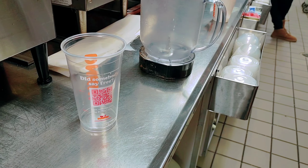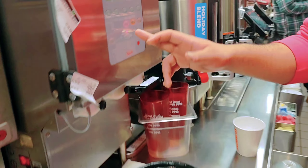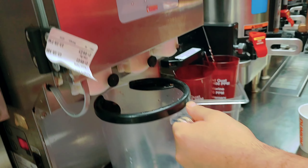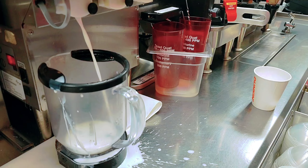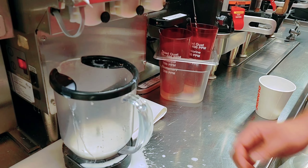You're making the medium frozen coffee with mocha, okay? So you need first the milk — latte serving. Press the milk first for the medium latte. It's okay, no problem.